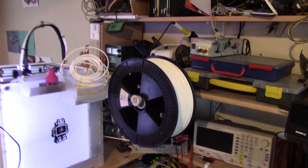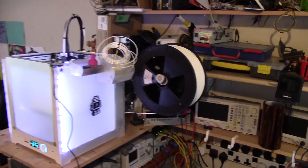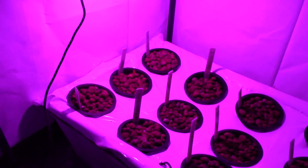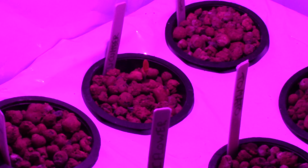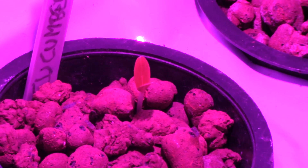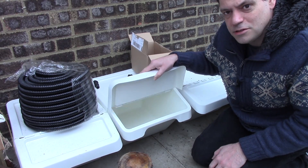It would be easier to get the grow light going if I hadn't nicked one of the legs off my growing tent to support this monster roll of white PLA filament — but that's a different story. Grow little seedlings. As my seedlings are sprouting now, I'd better get on and sort out my new DWC buckets.